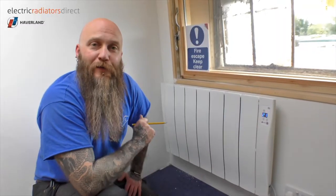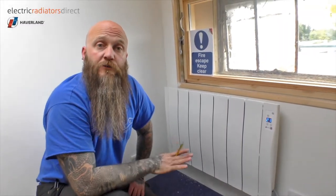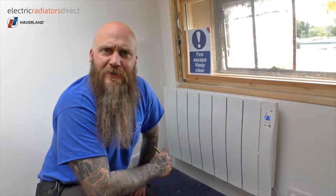It's also got some other interesting features. For example, if you've got young children and you're worried about little fingers interfering with the buttons, you can lock the keypad. So once you've set it and you're happy with how it works, even your little ones can't interfere with the settings and mess it all up.